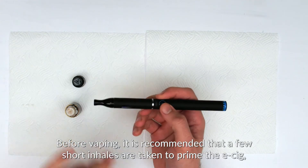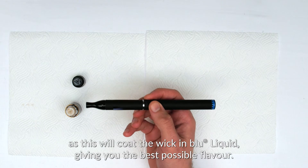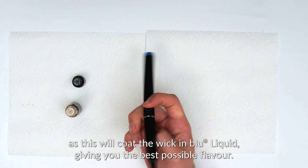Before vaping, it's recommended that a few short inhales are taken to prime the device, as this will coat the wick in blue liquid, giving you the best possible flavor.